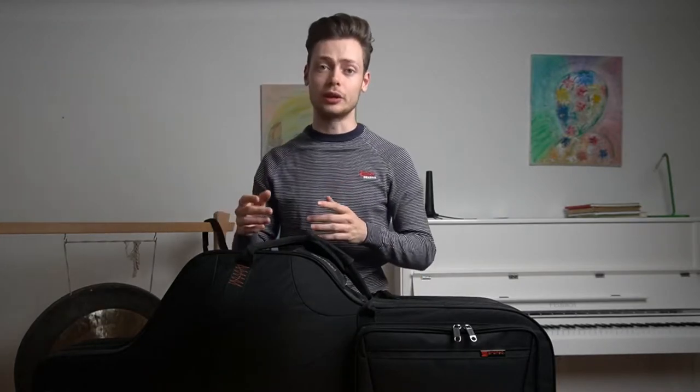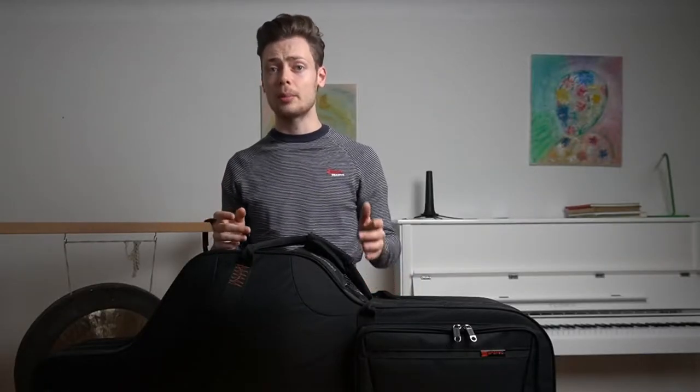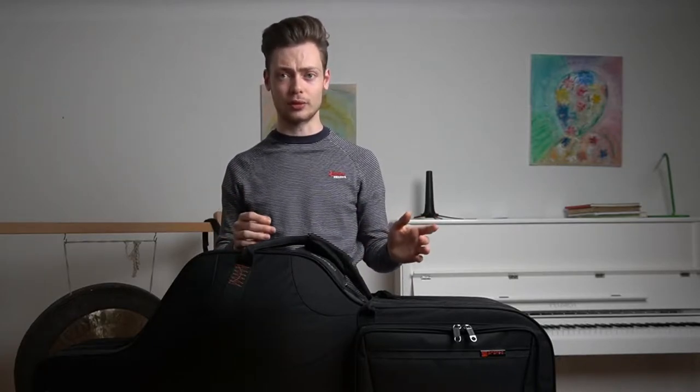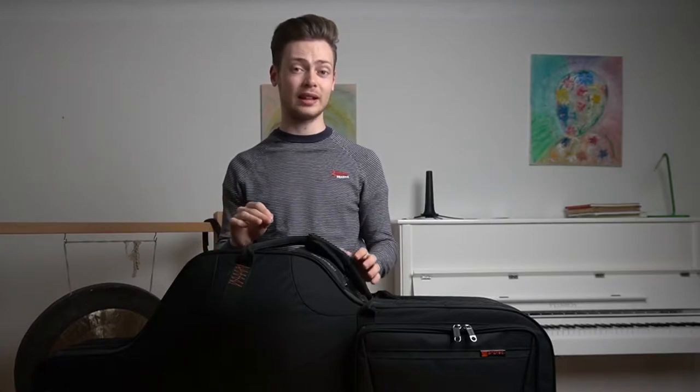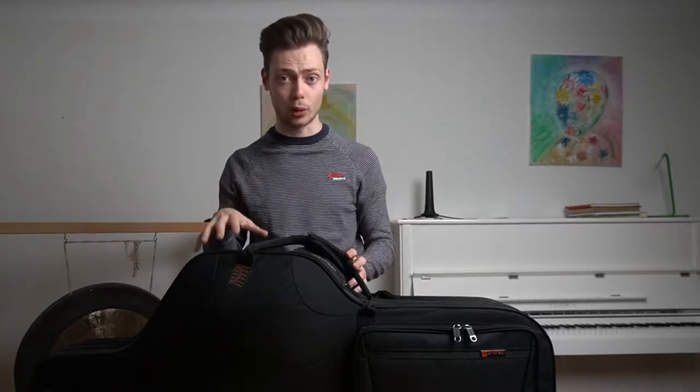There are no wheels on this case, so if you were planning on rolling it around you'll have to look elsewhere. Keep in mind that rolling is only useful on very flat surfaces — you definitely don't want to roll it outside because the vibrations from the ground going into the wheels aren't good for your horn.